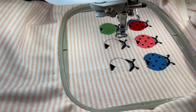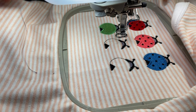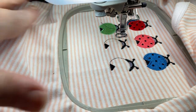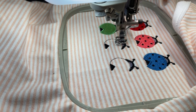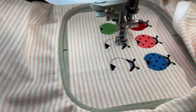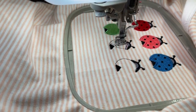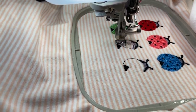Most ladybugs I've ever seen are red and black, but this makes it super fun. If you do this, you can put all of your ladybugs to be all red or whatever color you want. That's one of the great things about machine embroidery — you make it your own. I think it'd be cute to do a little verse on here, like 'ladybug, ladybug fly away.'